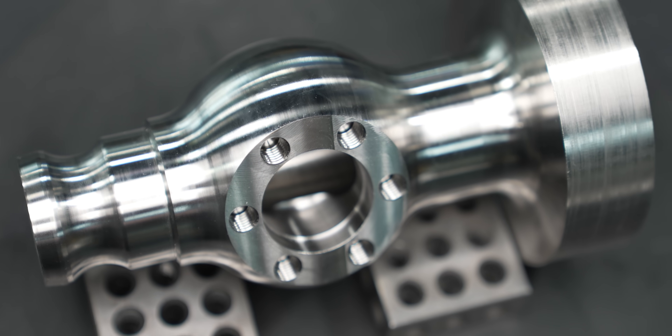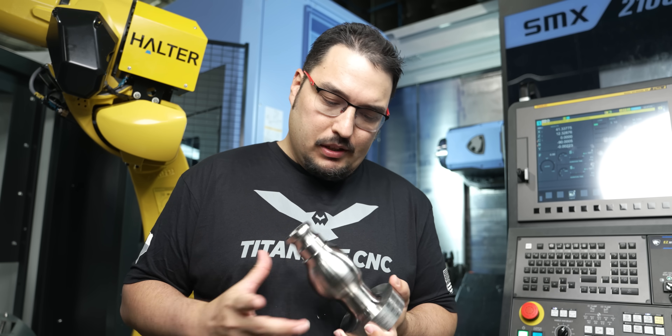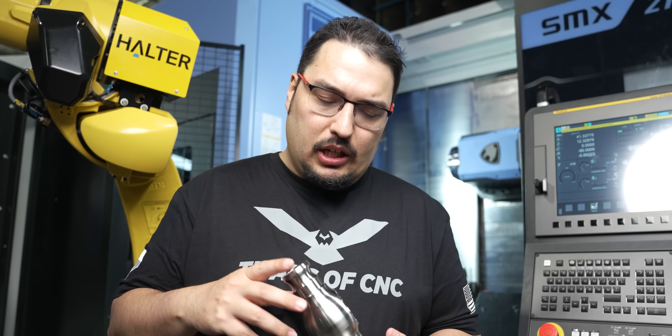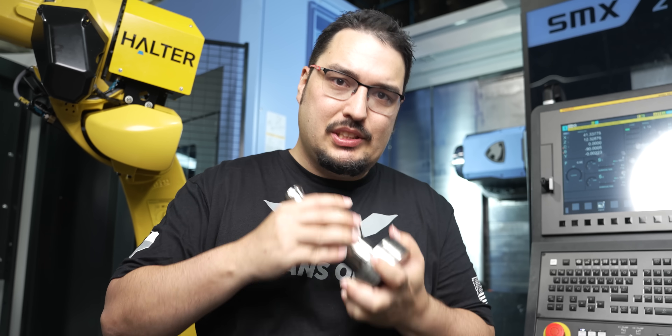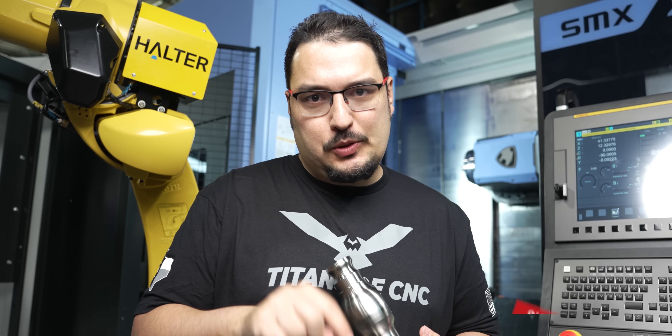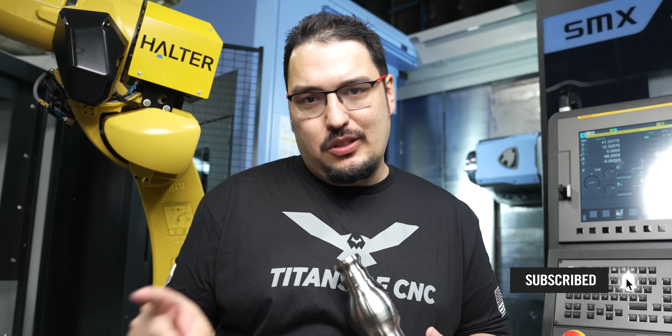It was really fun running 304 stainless again, and the parts came out wonderful. We actually have an OP2 planned later on. Trevor is actually on the 3D printer right now printing us some jaws to hold on to this surface, so you're not going to want to miss that. Stay tuned to our channel — like and subscribe if you haven't already, hit the notification bell, and I'll see you next time. Thanks for watching.